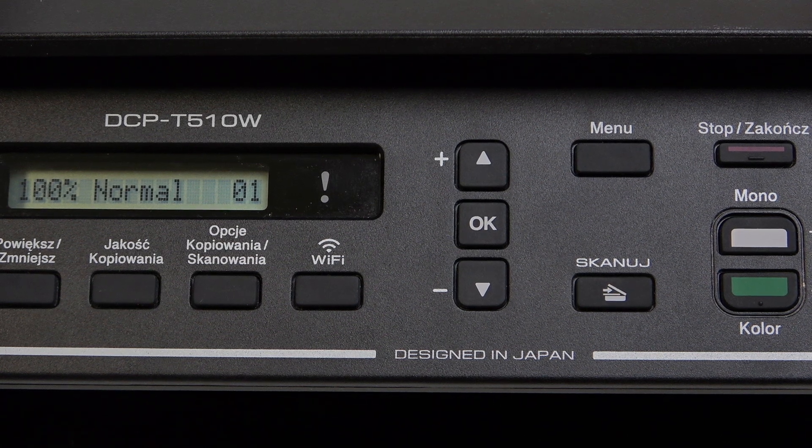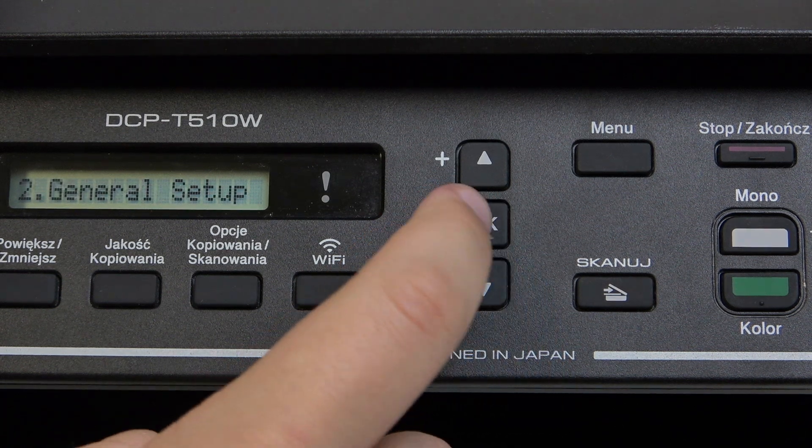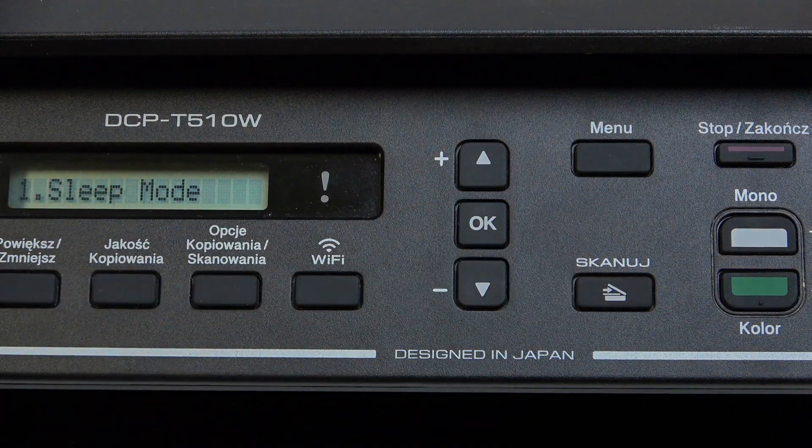So first, what you guys need to do is click on the menu button here, go over to general setup, and here go to ecology. Now click OK and here we have the sleep mode.